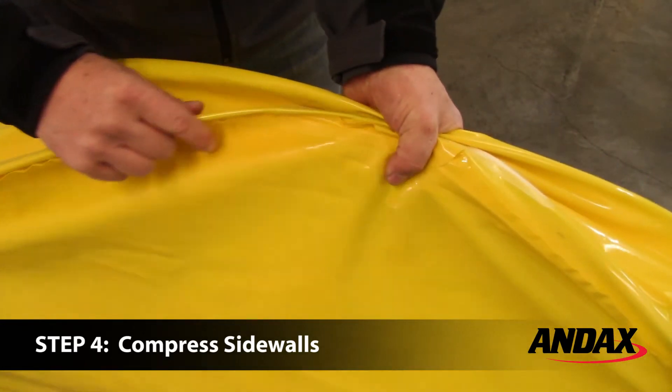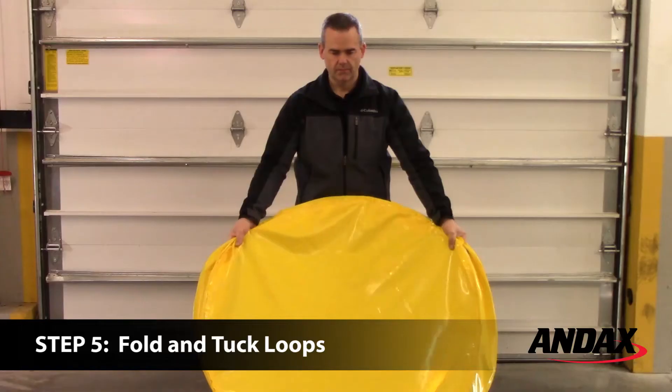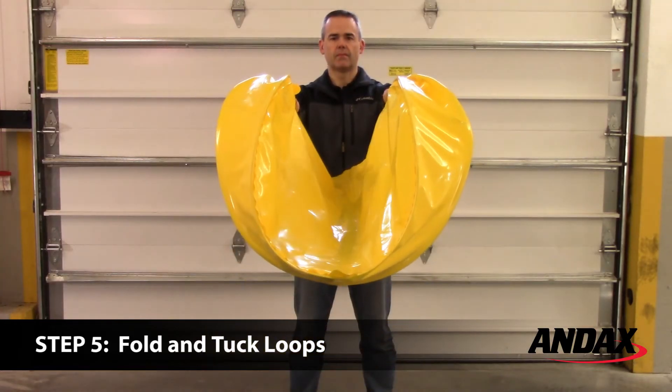Place your hands on the location of the tabs and compress the side walls until the inside metal frames touch. Bring your hands together as if you were folding the tank trap in half.